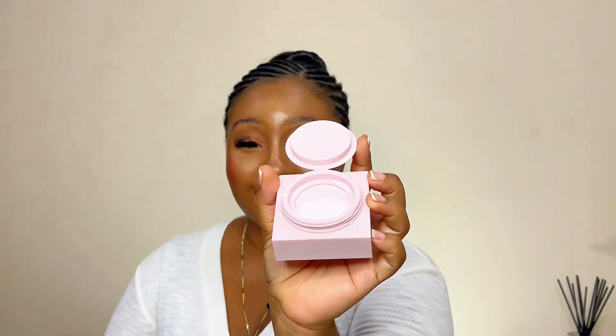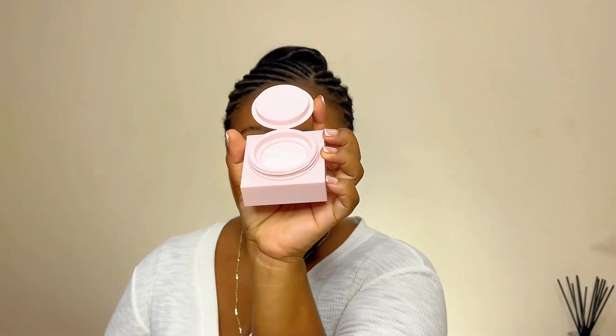Okay, so this is what it looks like inside. It's a refreshing setting powder. I'm thinking if I should set normally and then use this powder or not. It looks so fine and a little gritty to my eyes. I don't know.